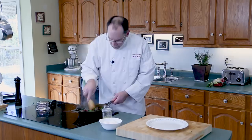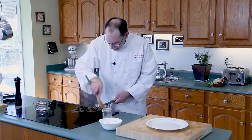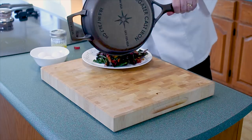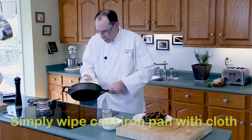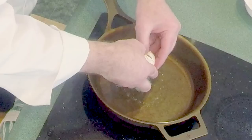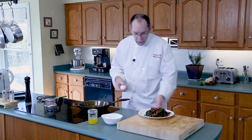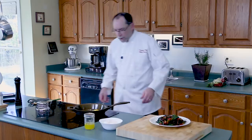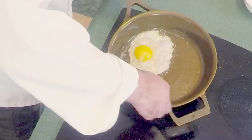Now I'm going to put this on a plate. To keep your cast iron non-stick, give it a little wipe out and put it back on the heat. I'm going to add some more clarified butter — just about a teaspoon — and we're going to cook one perfect egg. Because I've got the butter in here, I can baste the egg with it.